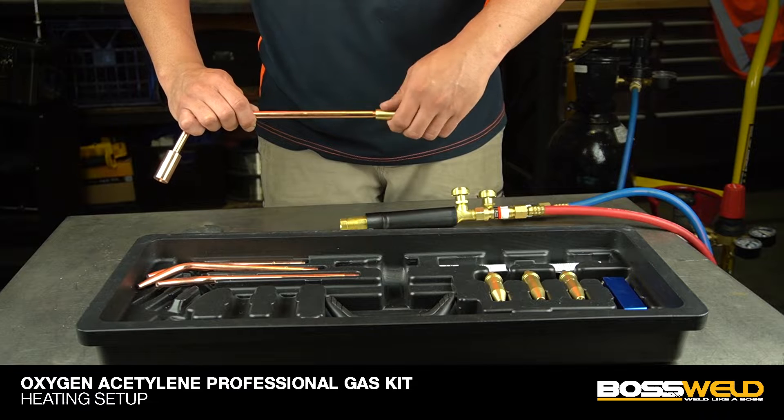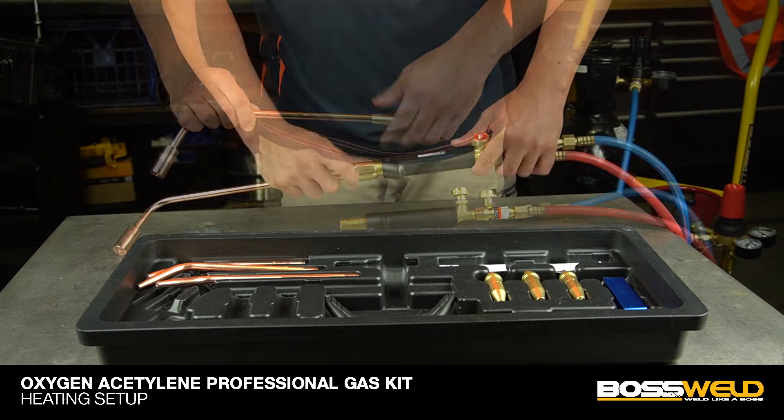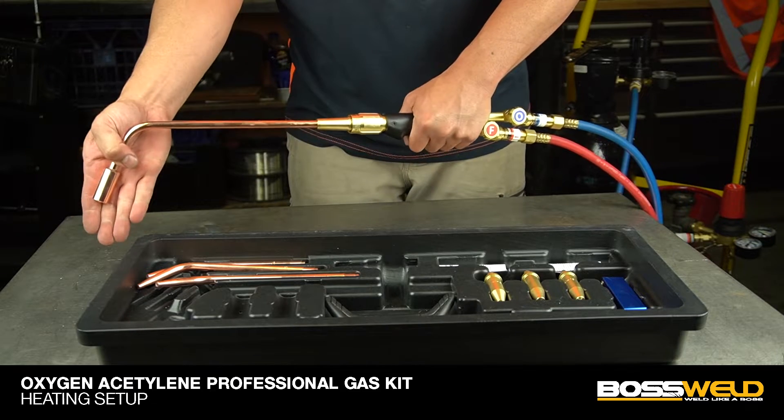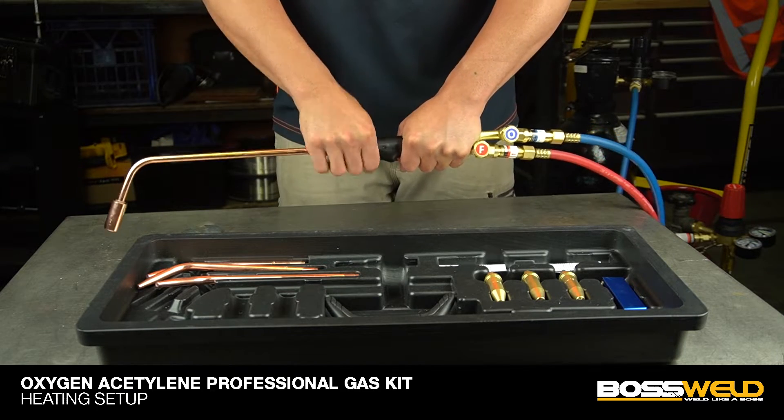Fit the gas mixer in between the heating tip and torch handle. Finger tighten. Make sure the heating tip is straight along with the torch handle.